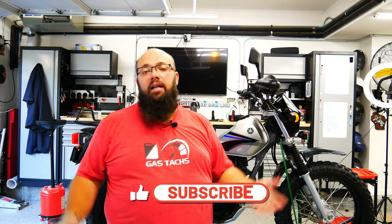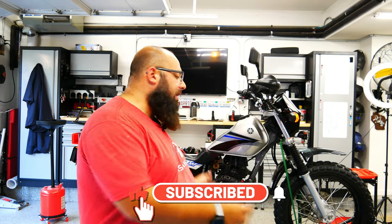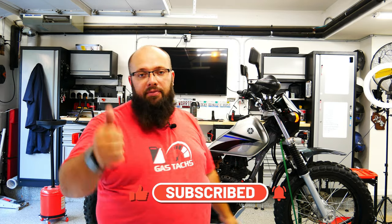Thanks a lot for tuning in. If you enjoyed what you saw or found it helpful, please leave a subscribe and a thumbs up. Until next time, I'll see you then.